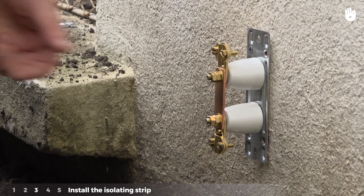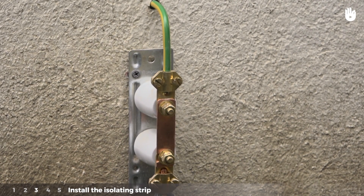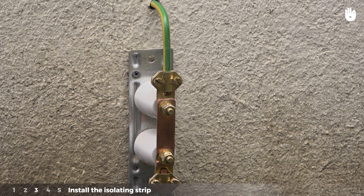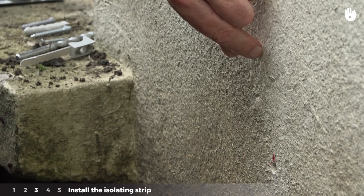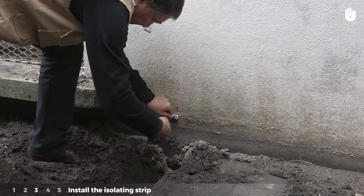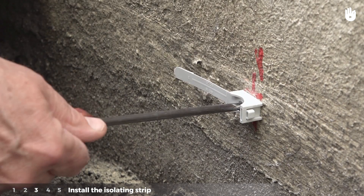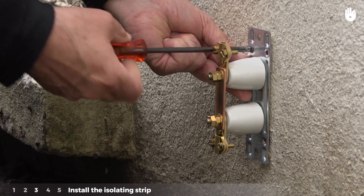Step 3: Install the isolating strip. The isolating strip isolates the internal ground system from the external ground system. Drill holes at the sites you have marked. Place the screw anchors for the strip and the mounting bracket, then screw in the mounting bracket and the strip.